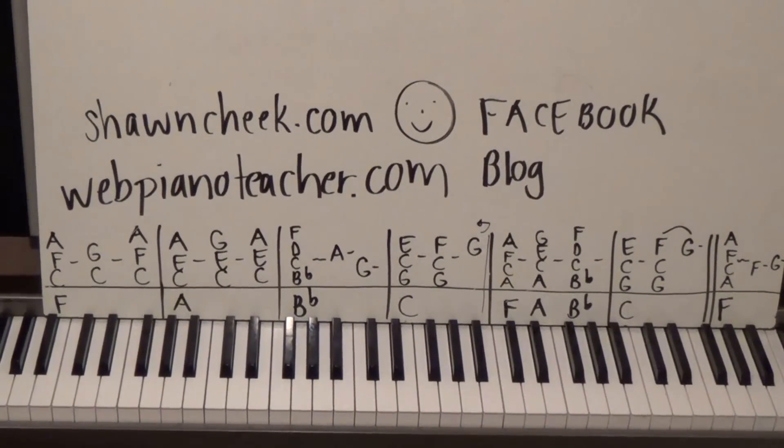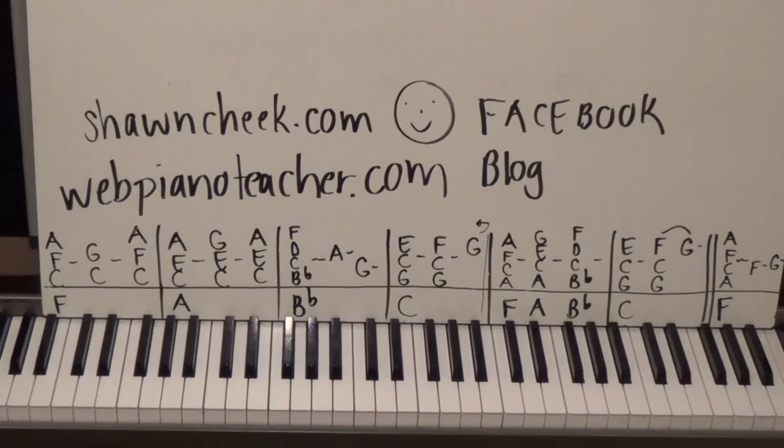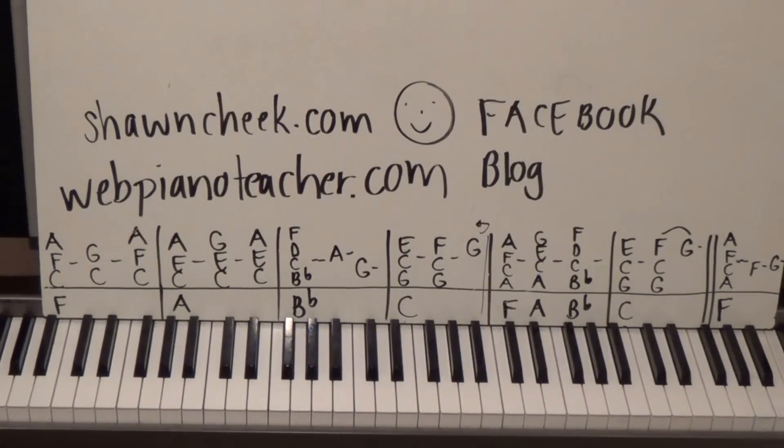The thing about the website membership is you get all the stuff I've done — the whole lot of it — plus the new things that I put up all the time.